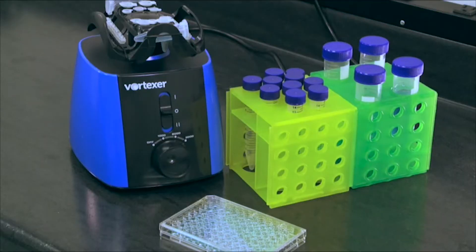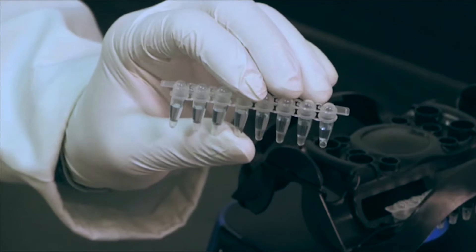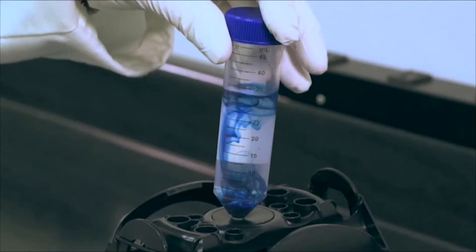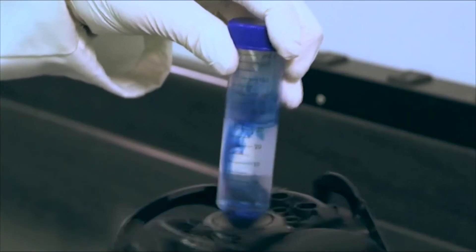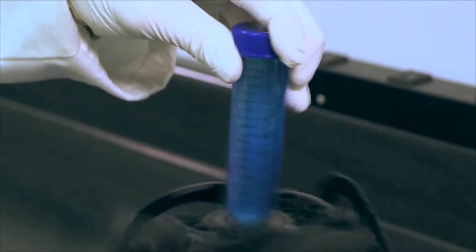This one mixing head can accommodate multiple tubes ranging in size from 0.2 milliliters to 50 milliliters, and also has room for a standard assay plate. And for those speedy single tube mixes, a center pad area can be used for quick touch operation.